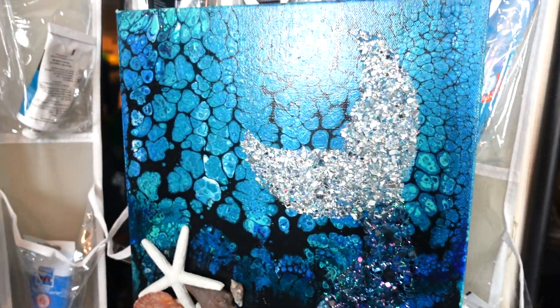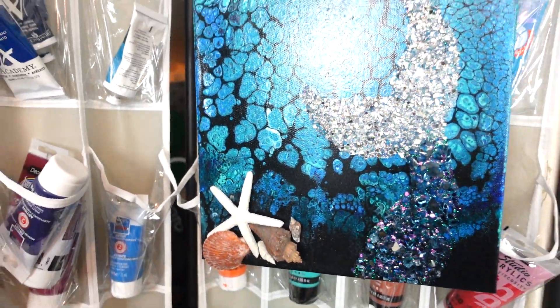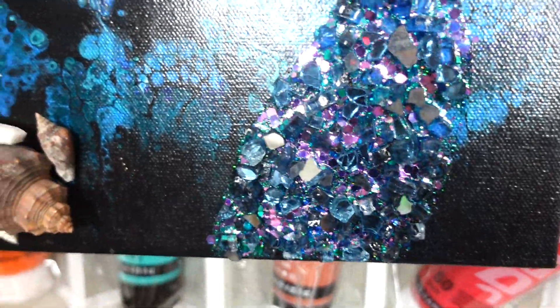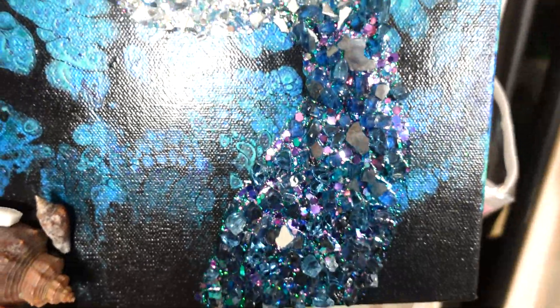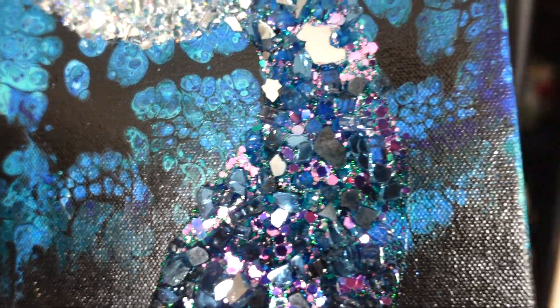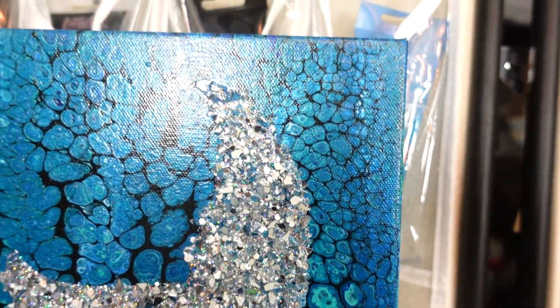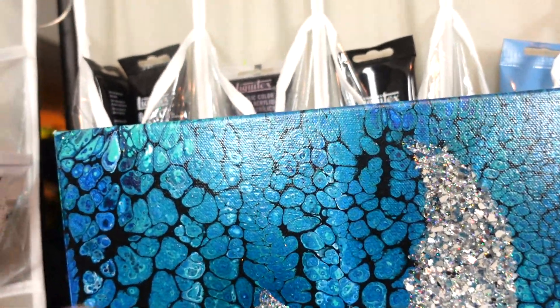And there you go guys, here's a close-up. I think it turned out cute. Look at all that glitter - that is amazing. I just love this painting; I think that just adds to it and all those little shells. There you go.